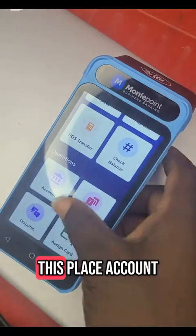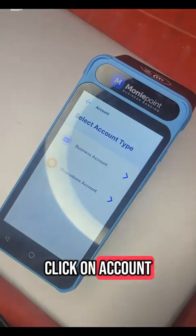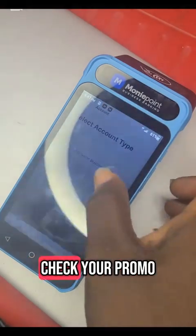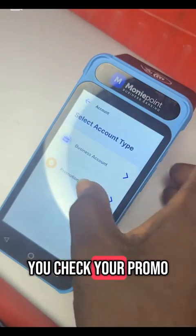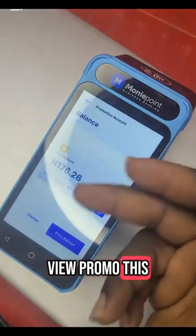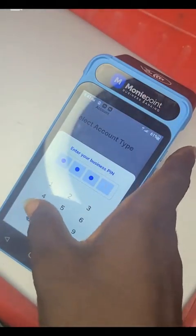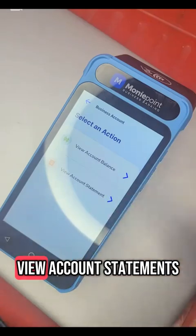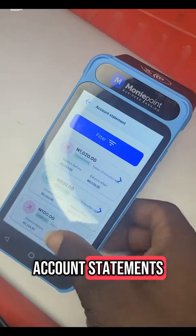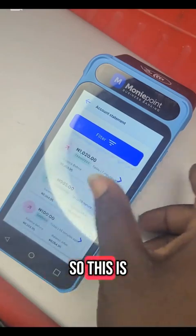Coming up here, this place called Account is where you check your Moneypoint account balance — to know how much you are having. Once you click on account, you come to business account and promotional account. The promotional account is where you check your promo — any promo Moneypoint gives to you. You can view promo balance here. If you want to check your account balance, you click on business account, then view business account or view account statements. It will show you your balance and all the transactions you have done, how you are being charged, and how your money is moving.